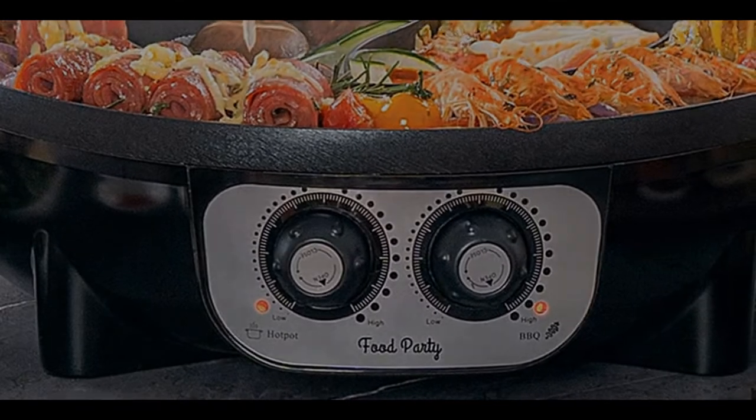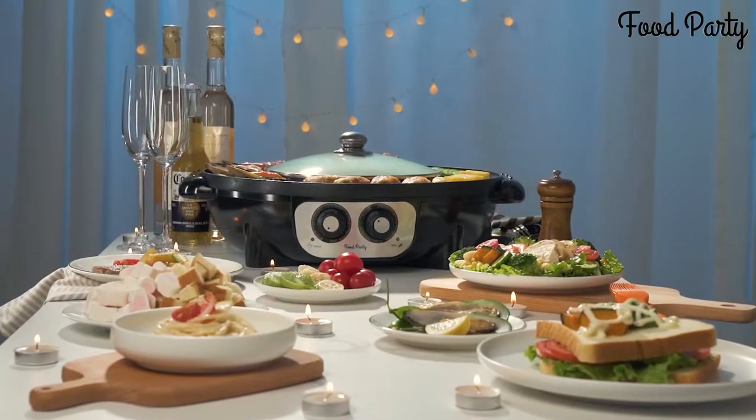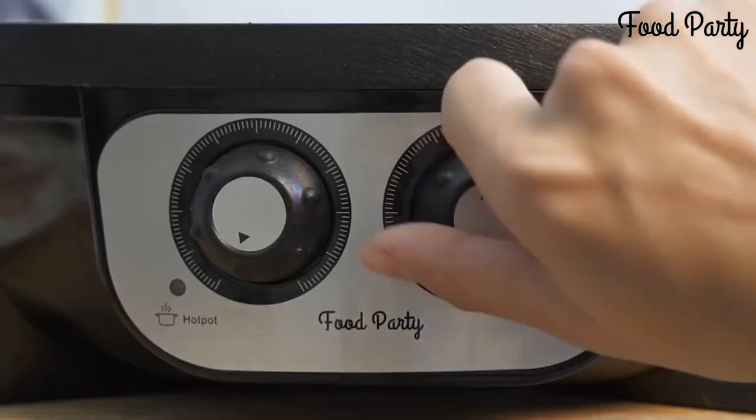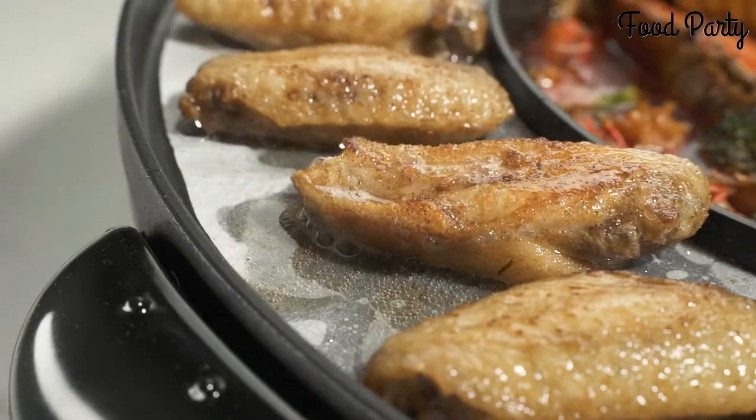This is the most amazing two-in-one game-changing piece of dinner party equipment ever. Great design, so those who love broth-based hot pot dishes will be blown away, while the barbecue area cooks whatever you love to perfection.